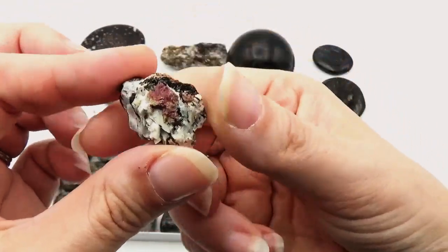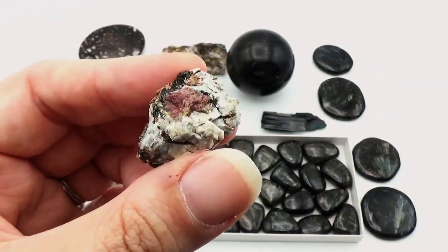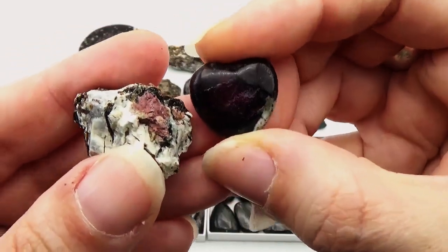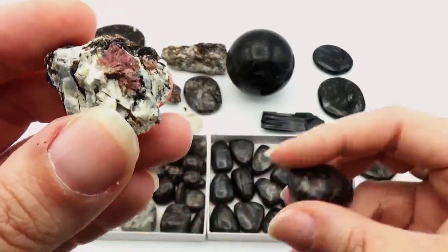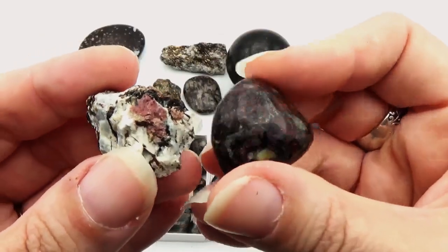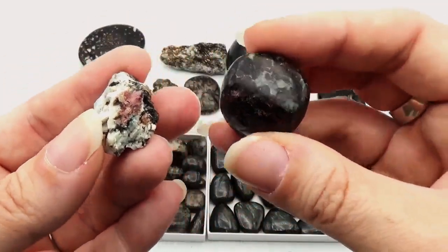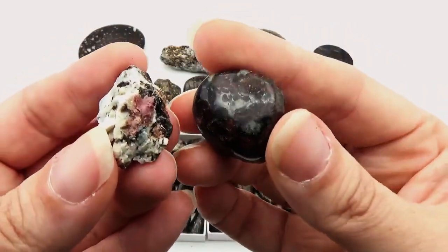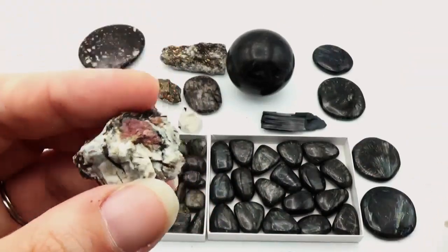Notice the pink — that can also grow in both, and that is eudialyte. You can kind of see it in this piece. I don't have a really good raw piece at the moment; these tumbles are the best I have, but that gives you the idea. You've got aegirine that can grow with the eudialyte, and the pink to pinkish-red color in there is eudialyte.